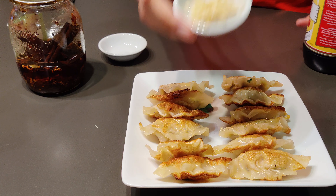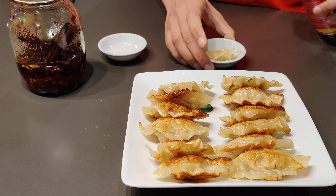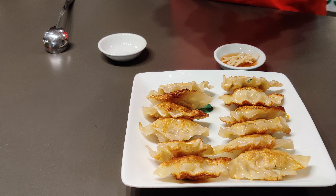Dumplings are best eaten with some ginger and some vinegar. Or if you're like me, you would have your dumplings with some homemade chilli sauce.